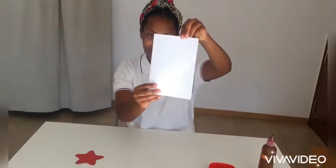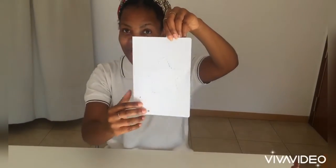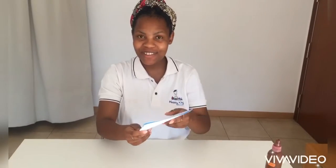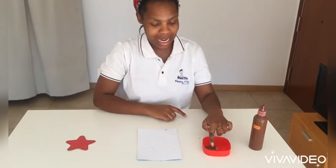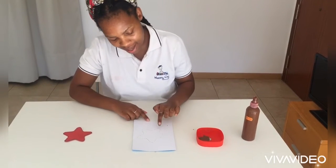In front of me, look — on this piece of paper with some dotted lines. What we have to do today is paint over the lines. We're going to dab our fingers on the paint — dab dab — then we're going to follow these lines so that we can form the star.